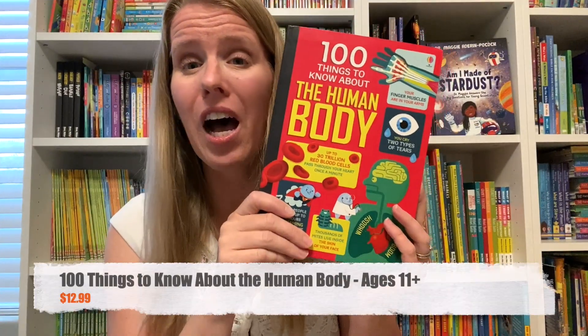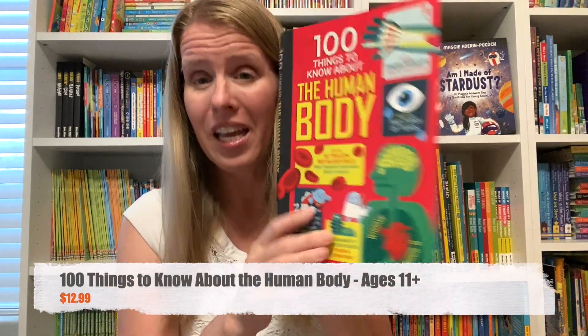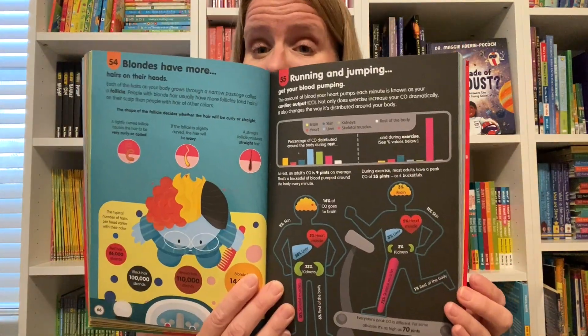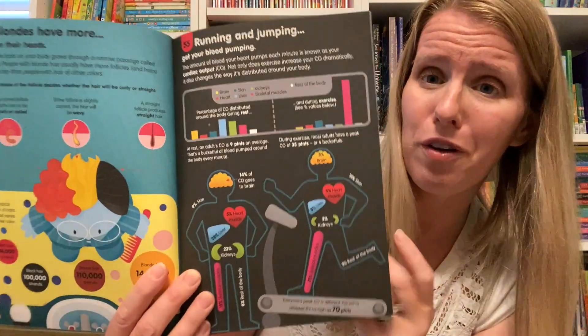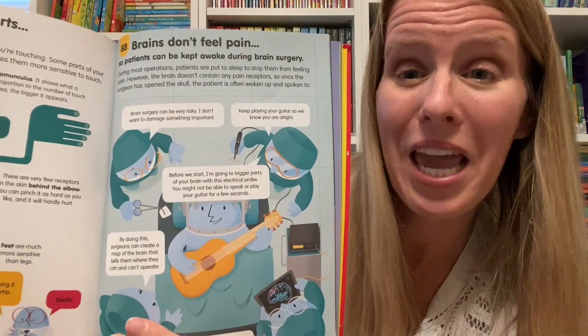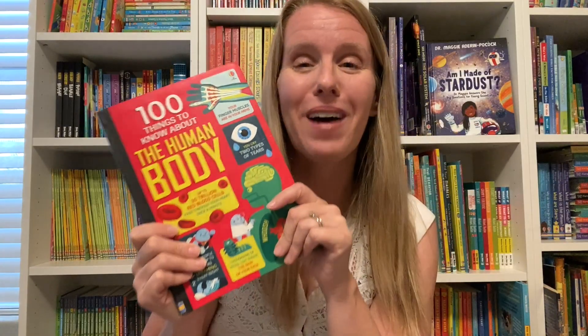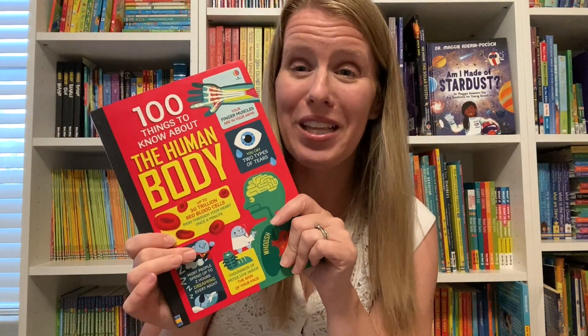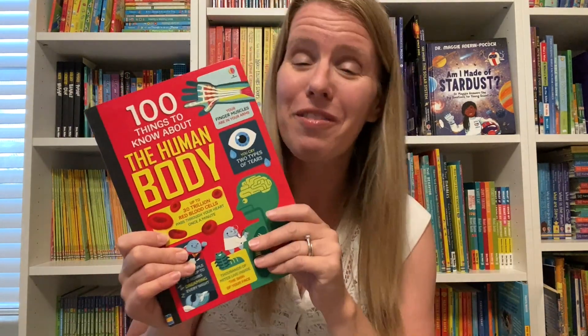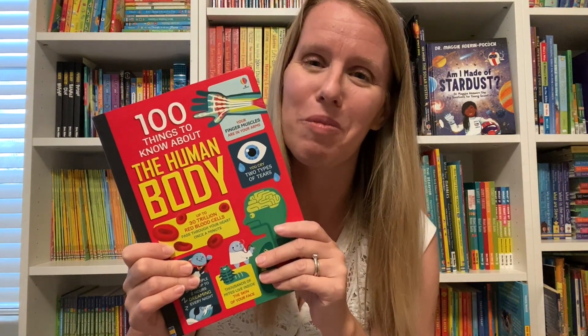I also really love 100 Things to Know About the Human Body. This series is written in infographic format and gives you all kinds of really cool, little-known information about the human body — for example, your brain doesn't feel pain. This is one of the books that my child, age nine, absolutely loves and reads all the time. He'll come up and say, 'Hey mom, can I tell you something?' I love it when he shares facts that he's learned from these books with me.